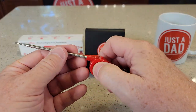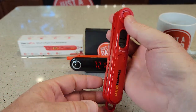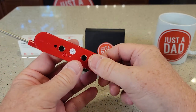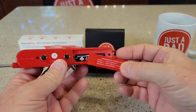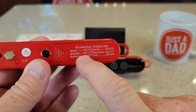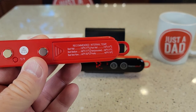They operate a little differently. You got to lock it — press this button to unlock it, then press this button and it flips out, and you can lock it there. On the back it takes one AAA battery. It does have magnets, and there are recommended internal temperatures printed on the back for beef, pork, and poultry.